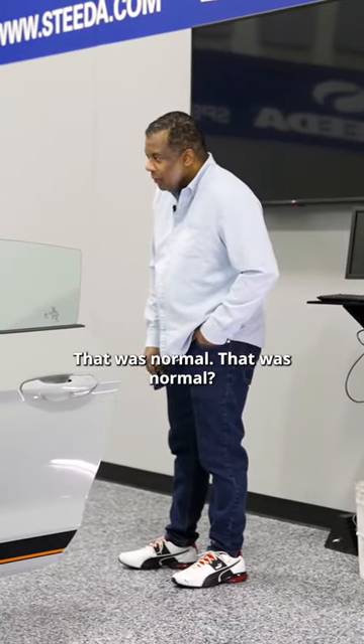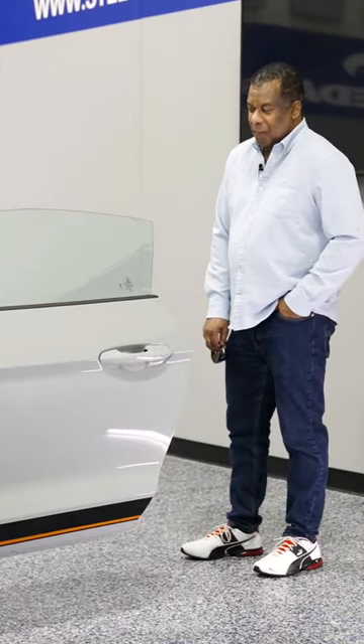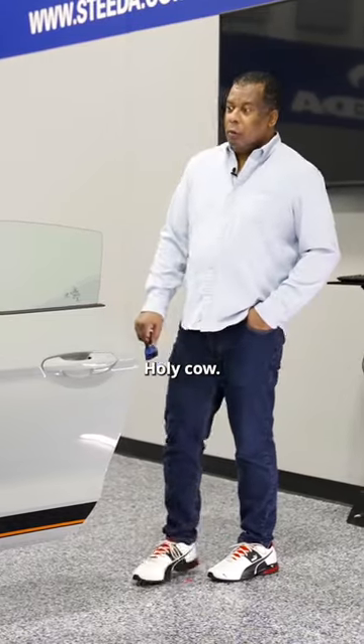What was that on? That was normal. That was normal? Holy cow. Is that track? That's track.